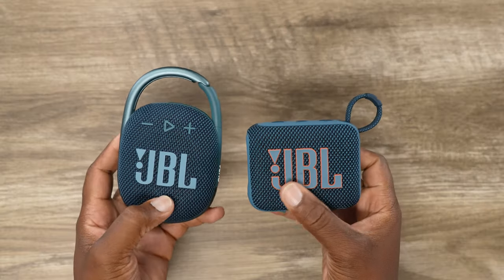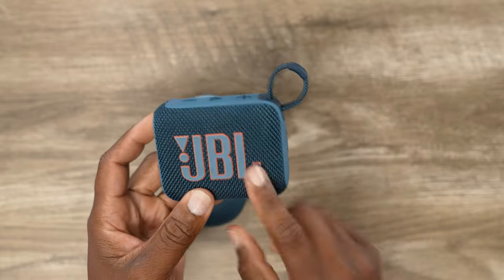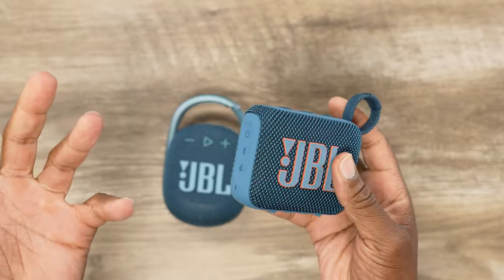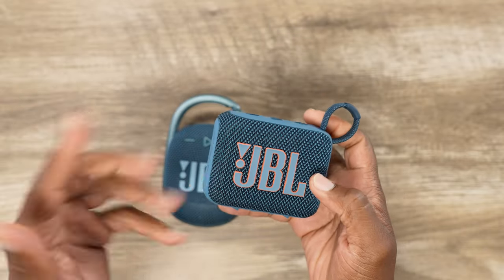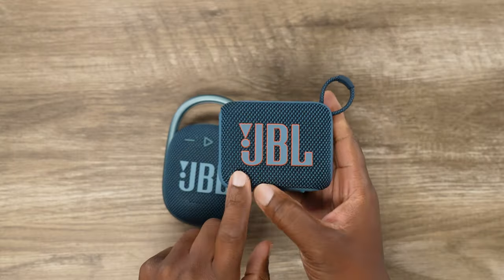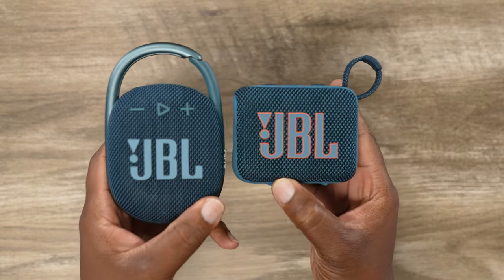In my opinion, both of these speakers should have a microphone in them, but JBL decided to leave that out once again on the Go and the Clip series. So we do not have that. But as far as everything else, we still got the same stuff — and we do have better sound in the Go series. You'll want to check out my JBL Go 3 versus Go 4 video to figure out if the Go 3 sounds better or worse than the Go 4 to you.